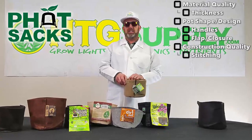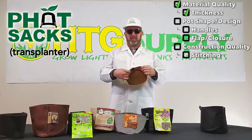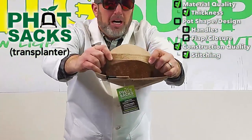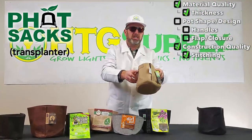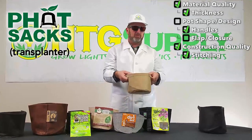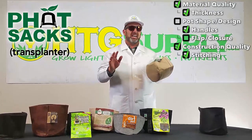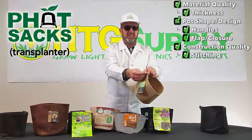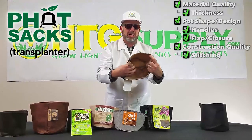The second pot is the Fatsack brand transplanter model. This Fatsack transplanter is really nice — pretty heavy-duty thickness of the fabric, and the stitching, construction, and quality is much better than all the other pots. At the top, these pots are folded over and triple stitched, which allows the pot to hold its shape better, especially once filled with your choice of growing medium like coco or potting soil. Handles on the side make moving the pots much easier. The Fatsack has a velcro seam on the side that allows the grower to completely release the plant from the pot — exactly what you need for transplanting applications.